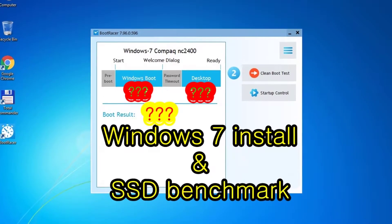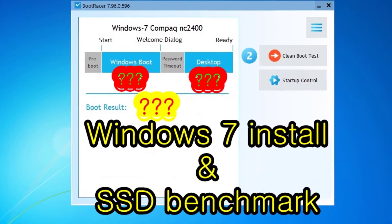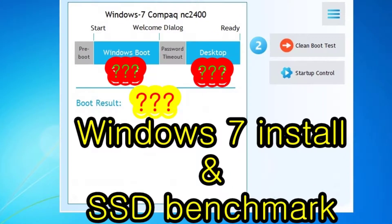Aloha, I'm Andy. Today I will install Windows 7 on the SSD for the HP Compaq NC 2400 Notebook, and after that I will benchmark the SSD.